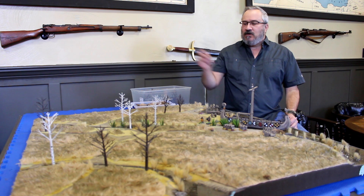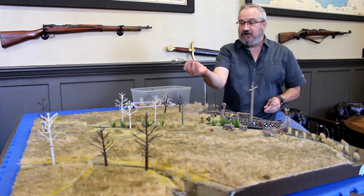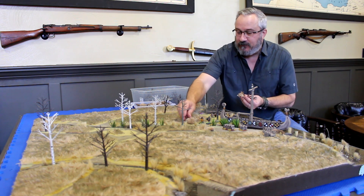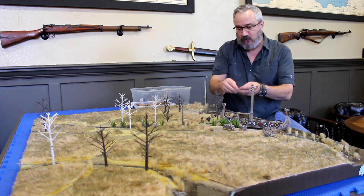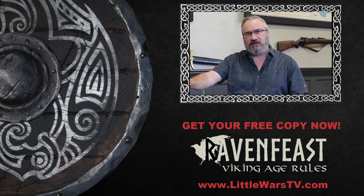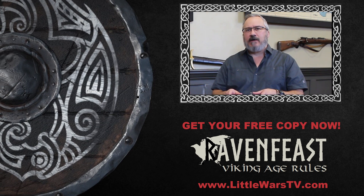To complete the table, we're just going to add some trees and some lichen. As you can see, our trees have pins — we do have a tutorial on how to do that available on our channel. The pins make it easy to just stick the trees right into the styrofoam board. If you want to check out a tutorial on how to make the trees with the pins, check out the video coming up next. And if you want to get a copy of the Raven Feast rules, visit www.ravenfeast.com.